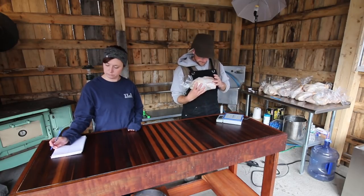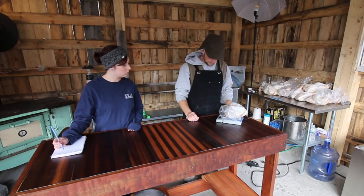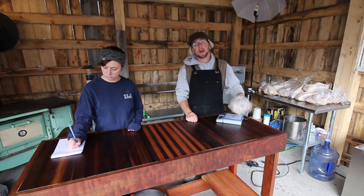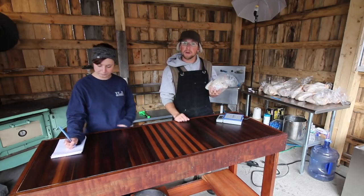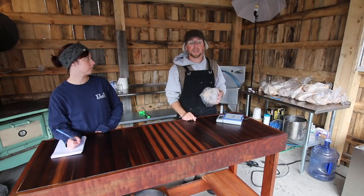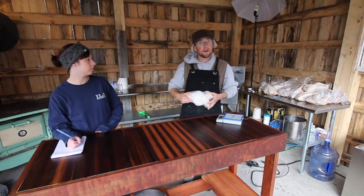This is going to be the Barred Rock — four pounds. The biggest difference I noticed with the Barred Rock and the other breeds: the Barred Rocks had a lot more internal fat on them, and it was a lot yellower, which is good for soups and broth and all that good stuff.